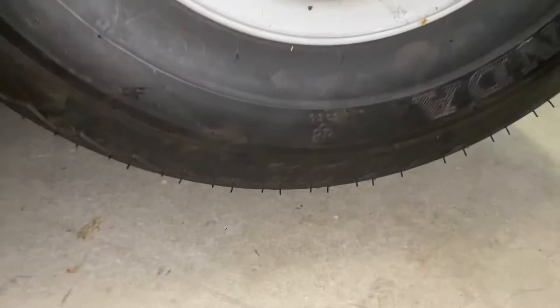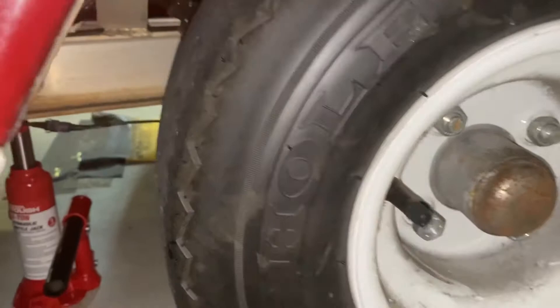Once you have the wheel jacked up — I don't do it much more than two inches at most, it's just not necessary — you just loosen up the bolts and take all four of them off.